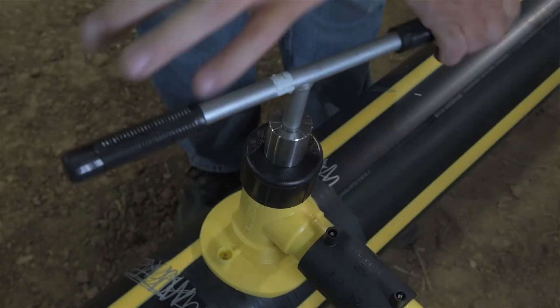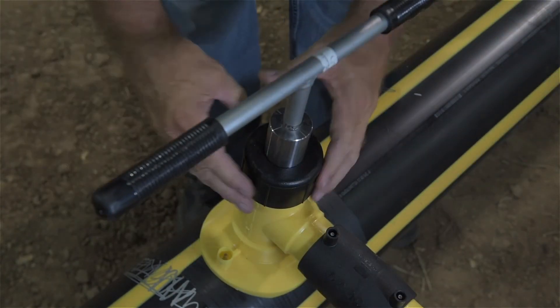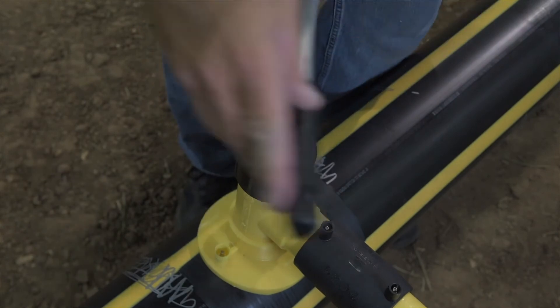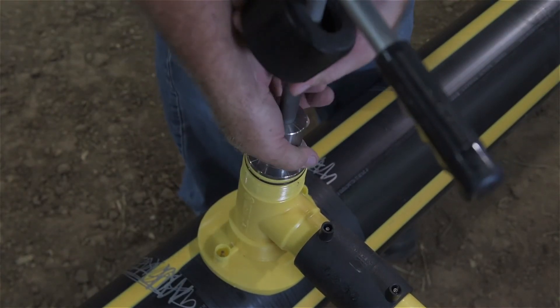Reverse the tool, turning it counterclockwise until the cutter is seated against the IDO ring on the tower. If at any point the cap backs off while reversing the tool, re-tighten it before proceeding.